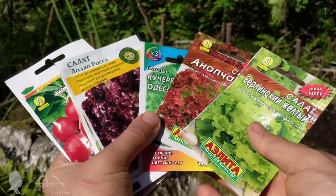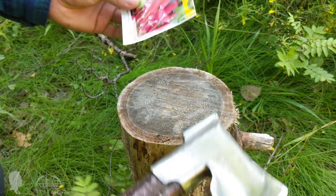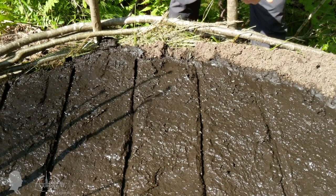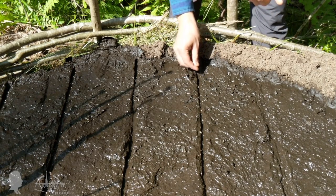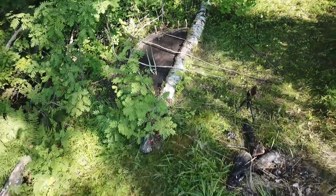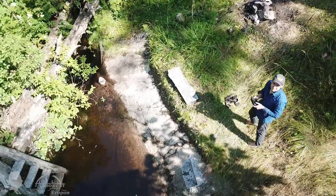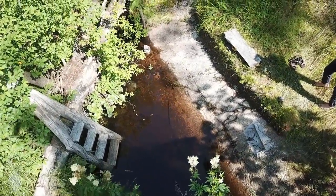Now it is time to plant seeds. Knowing that I am pretty far north, I used the fastest germinating vegetable seeds for risky agricultural zones. However, I only managed to grow a mediocre crop by the end of the stay, as the summer was particularly cold that year. The night temperature dropped to 45 degrees Fahrenheit, 8 degrees Celsius.